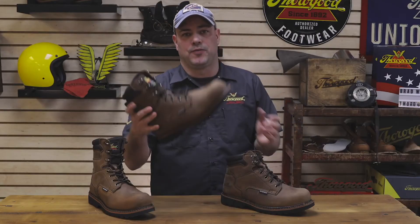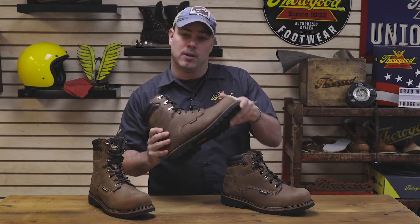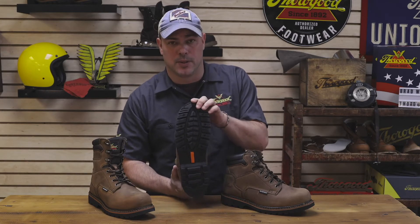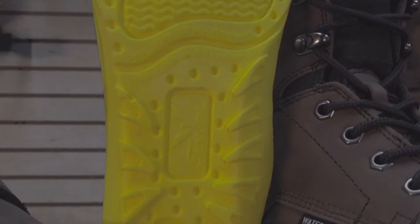All three boots in this series feature a padded comfort collar, brown crazy horse leather upper, a semi-oblique composite safety toe, weld construction, and a rubber chevron oil and slip-resisting outsole. Inside the boot you'll find a polyurethane footbed for all-day comfort.